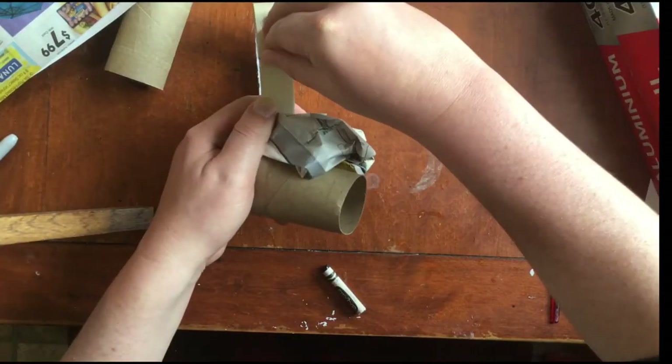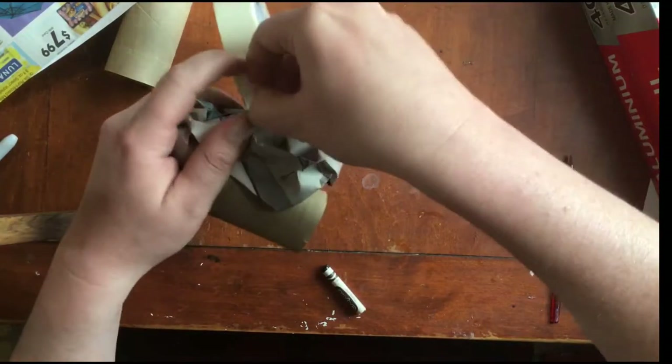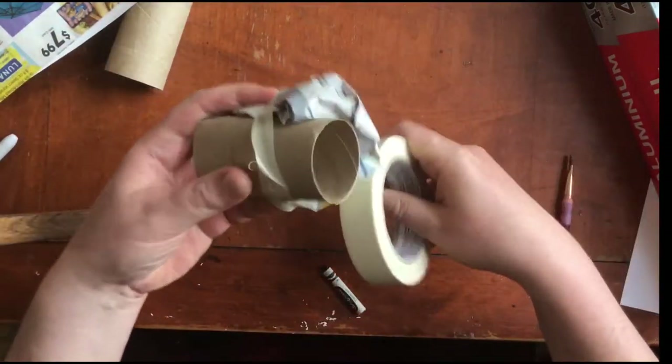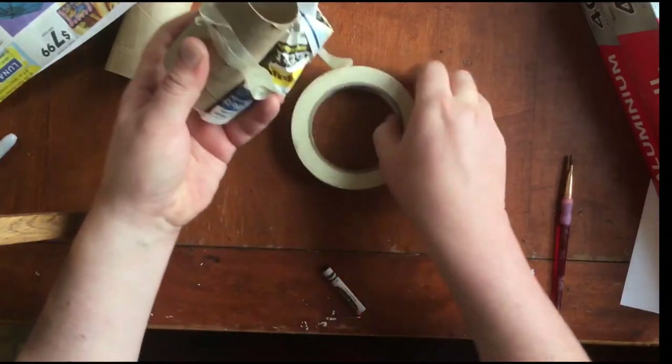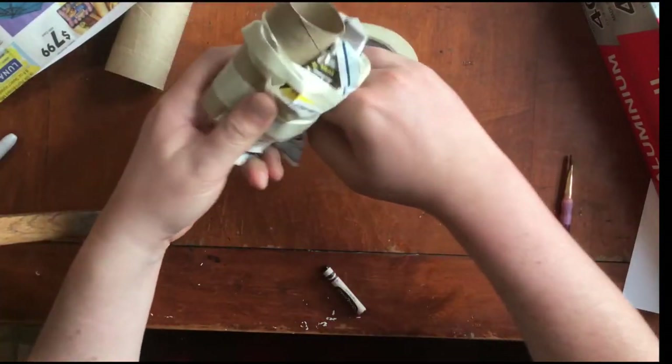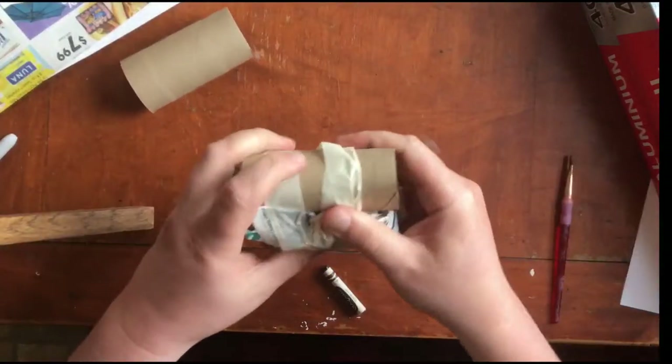When you make your dinosaur you can use whatever supplies you have at your house. Use all kinds of junk, recycled materials, soda bottles, anything you have. I'm using these toilet paper rolls and tape and tin foil for mine.